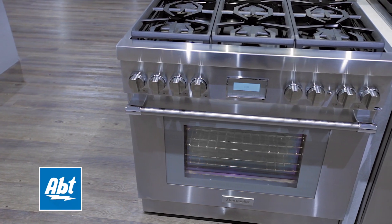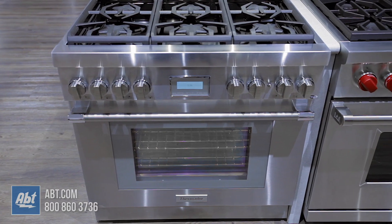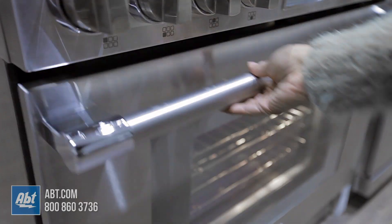This 36-inch Wi-Fi-ready all-gas range by Thermador is part of the Pro Harmony series. It is all stainless with a specially crafted gray glass on stainless viewing window and one pro-style stainless handle.